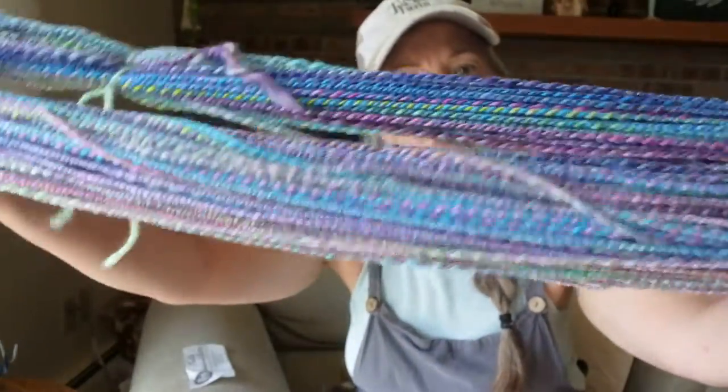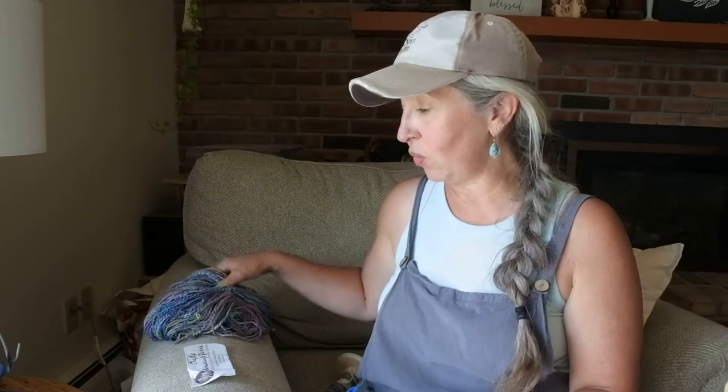If you want to see what the braid looked like, you can go to my Instagram page — I do have a picture of it. Fractal spinning is done best when you have very distinguished color blocking patterns. That doesn't mean it doesn't work when they're not — this one was a bit, the colors were not as separated in this skein — but I think it still turned out beautiful. I love these colors together, and that's something to think about when you're doing fractal spinning: whether the fiber you're using has a good color pattern to separate.